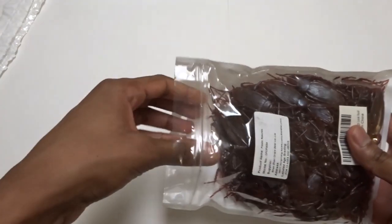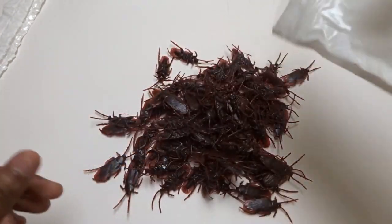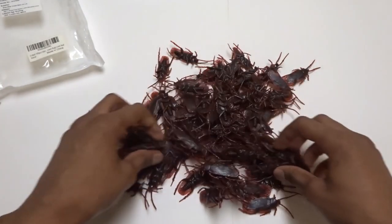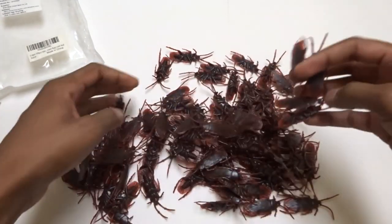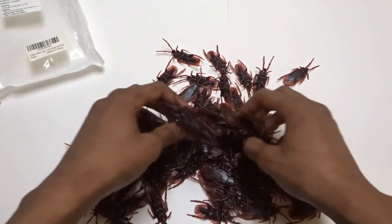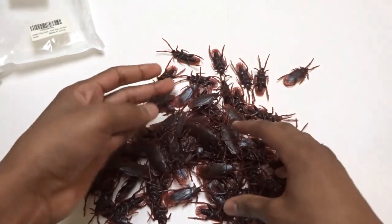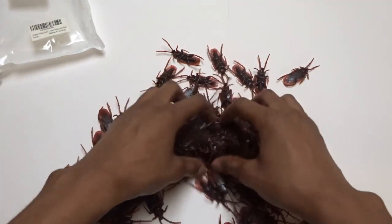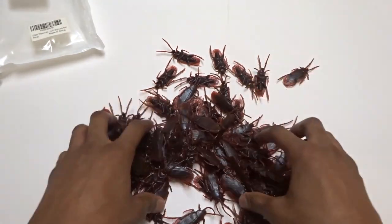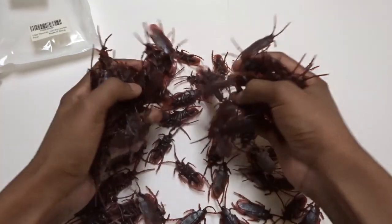Let's pour this out on the table. Wow, that is crazy. Look at that. Wow, look at all these cockroaches. You know what would be funny? It would be funny if they actually put an actual dead cockroach in here as well. That would scare the hell out of me if they actually did that. But anyway, here it is. That is insane.